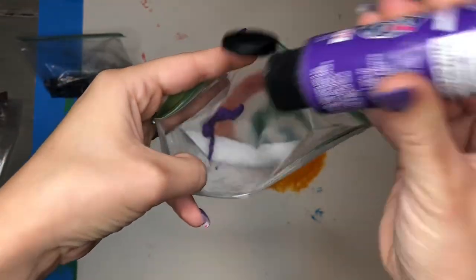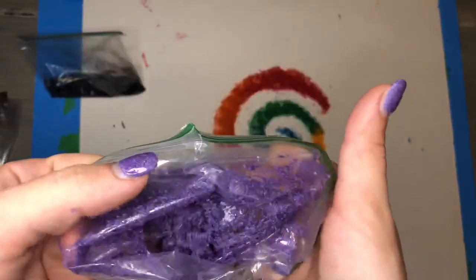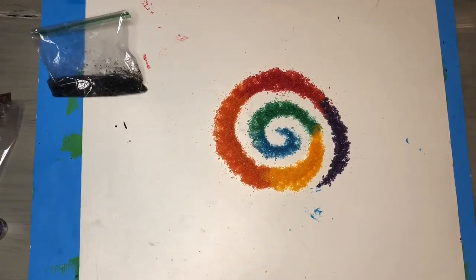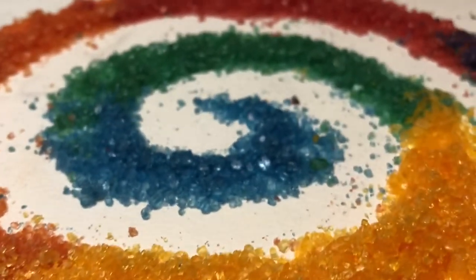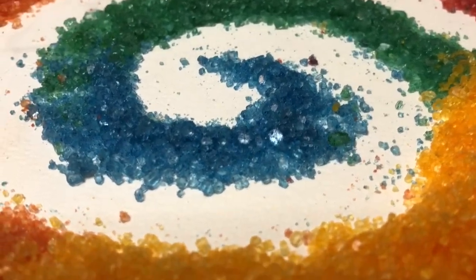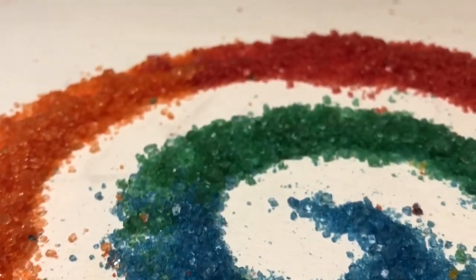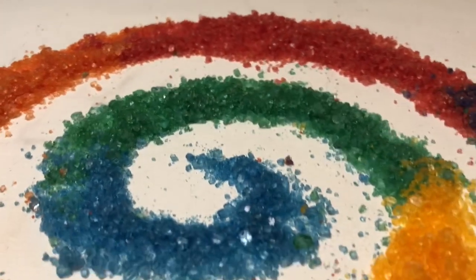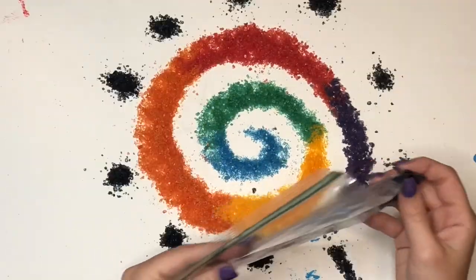I really wanted to add in some purple crystals onto my design, so I tried a little bit of purple paint with the Epsom salt, mixed that around, and it did make purple crystals — they were just a little more wet than the other crystals. I also decided to try to play around with those black crystals that I'd accidentally made earlier.